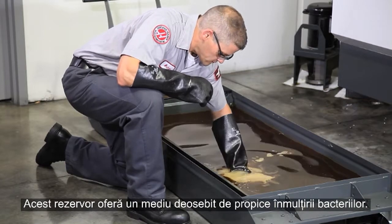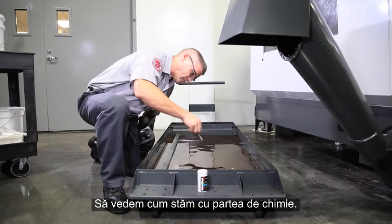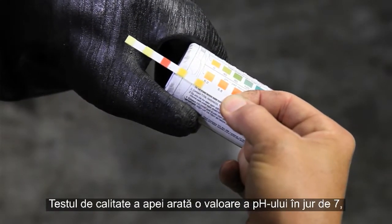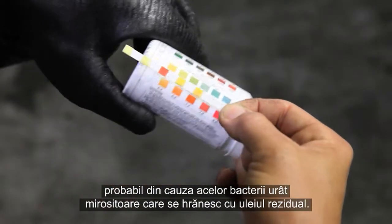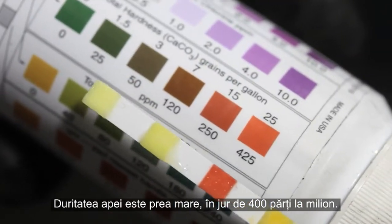This tank is supplying the perfect environment for bacteria to thrive, so let's check the chemistry. Our water quality test strip shows a low pH around 7, probably because of the stinky bacteria feeding on the tramp oil. Water hardness is also too high at over 400 parts per million.